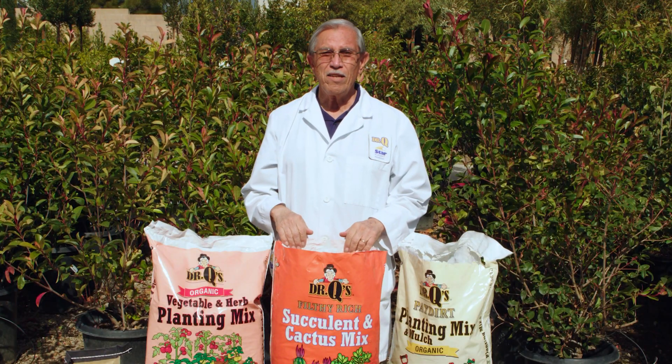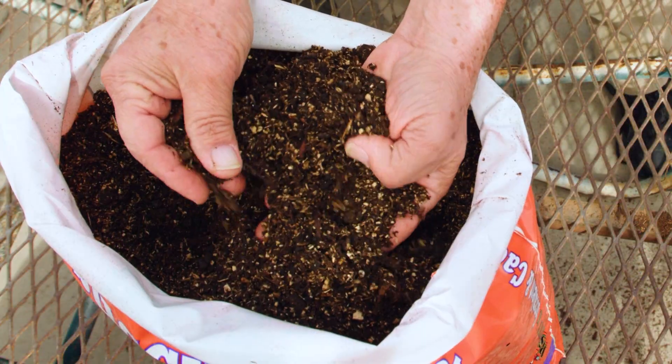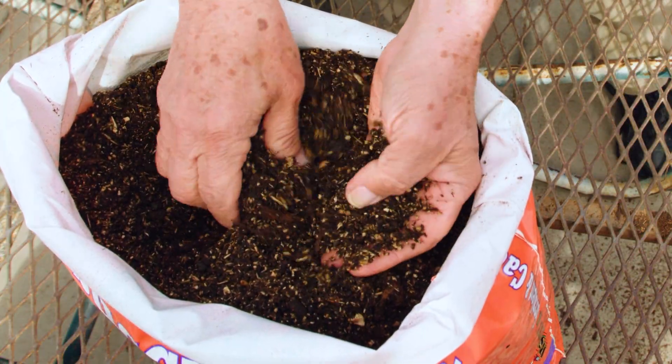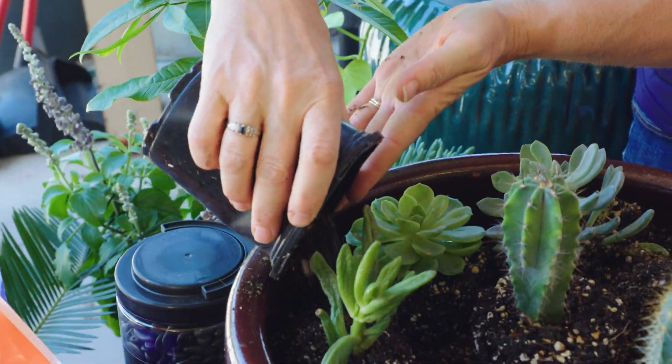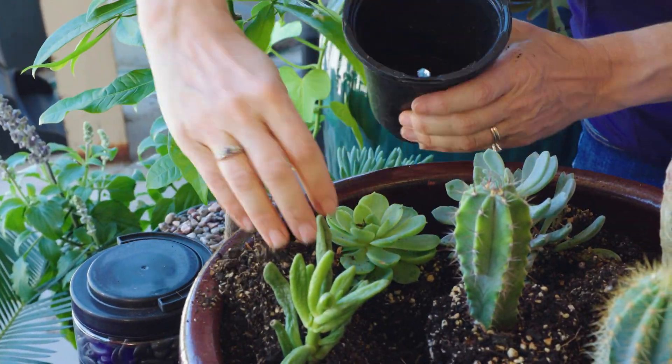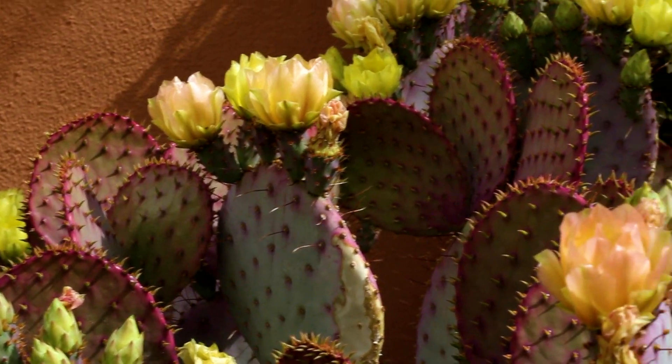For succulents and cactus that don't like as much moisture around their roots, we have Dr. Q's Succulent and Cactus Mix. This can be mixed in when planting in the ground or used in containers to plant directly into. It has coarser and larger ingredients that improve the drainage even more for these plants.